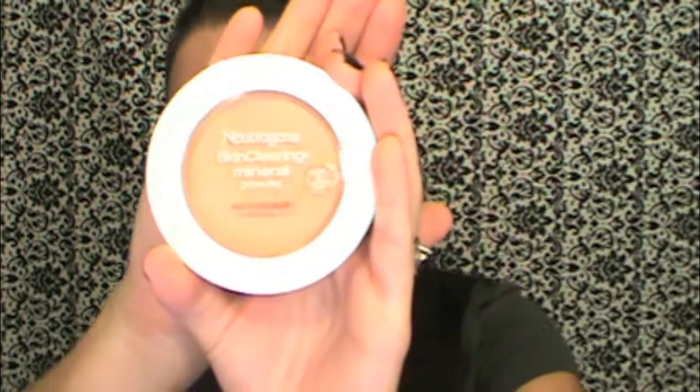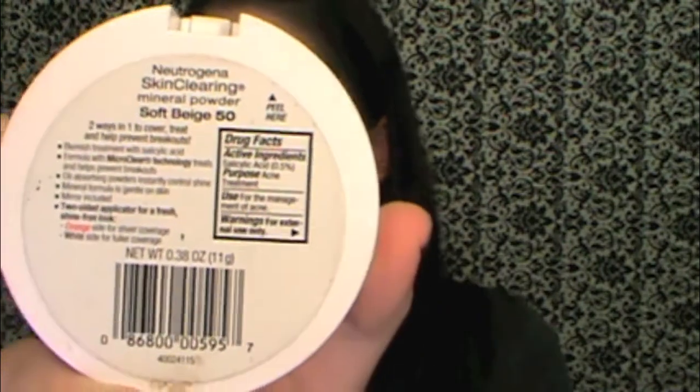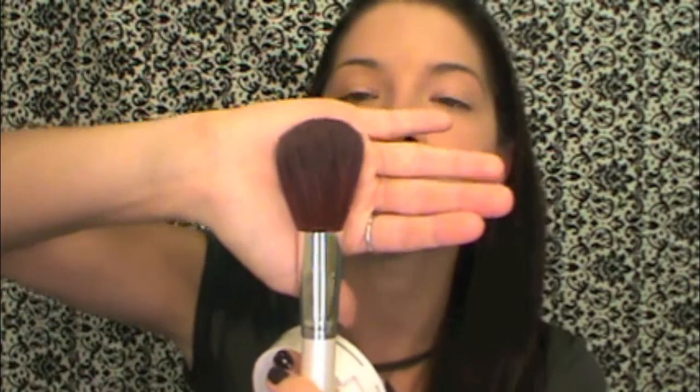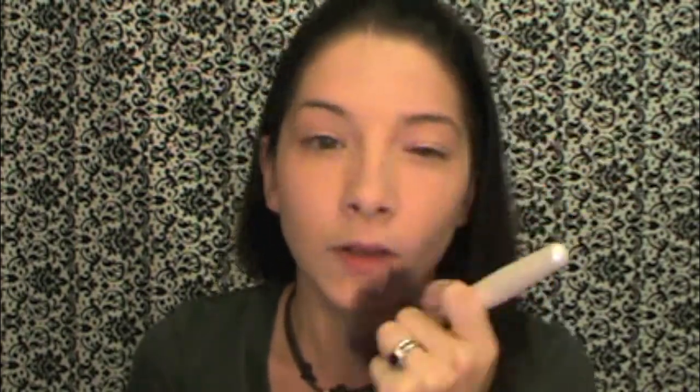That's it for the foundation. Now we're going to go in with our all-over powder. I'm using the Neutrogena Skin Clearing Mineral Powder in Soft Beige. I'm taking an e.l.f. Total Face brush — big and fluffy — or you can use a kabuki brush. Wiggle it in to get the product on the brush, then put it all over your face. If you feel like you didn't get a lot of powder you can go again, but I wouldn't do it more than twice because you don't want too much powder on your face.